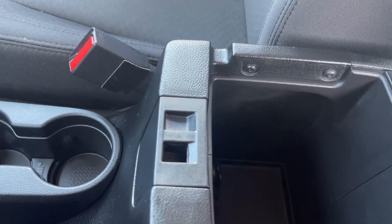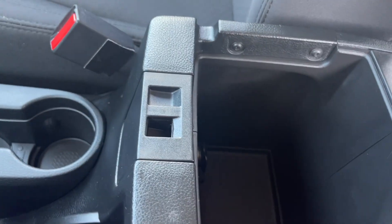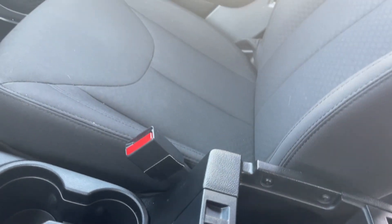Your armrest opens up and you've got two tiers — a shallow and a deeper one. Click to the right for the shallow, click to the left for the deep one. There's a 12 volt in there and you still have room to put things.